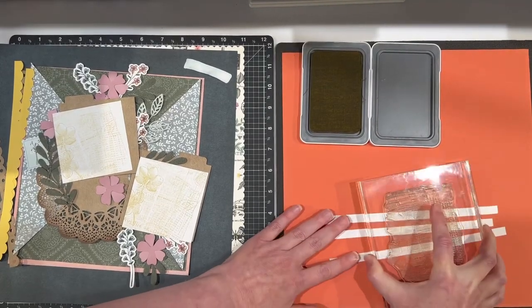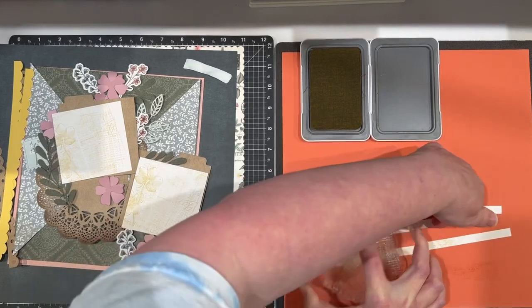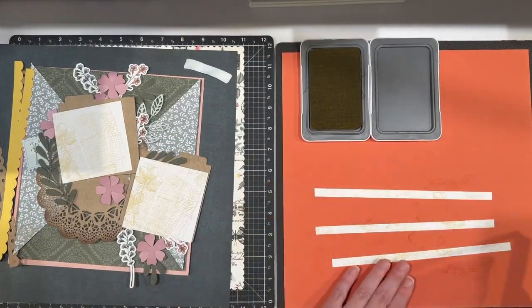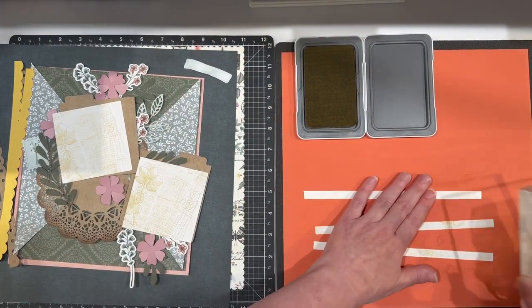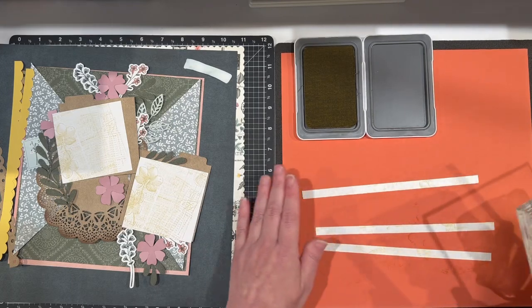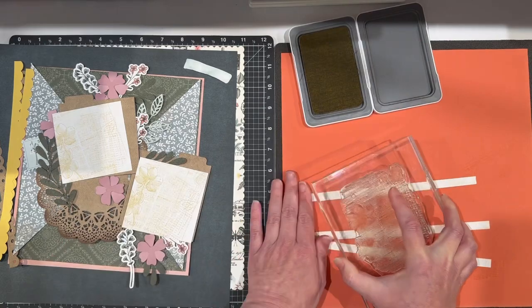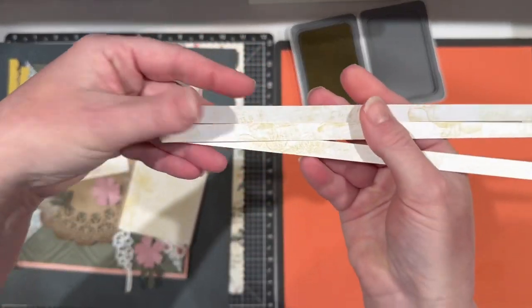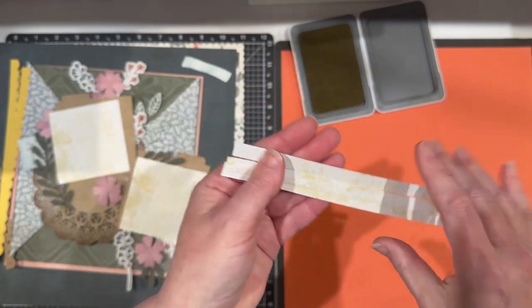These are going to be my journaling strips and I am planning on adding them later with some detail, but I want to go ahead and get my background stamping done now with them. What I'm doing here is kind of just multiple stamping and just allowing some of that shortbread to pick up. When I do my journaling on them I will use a very dark ink so this will pick up nicely.